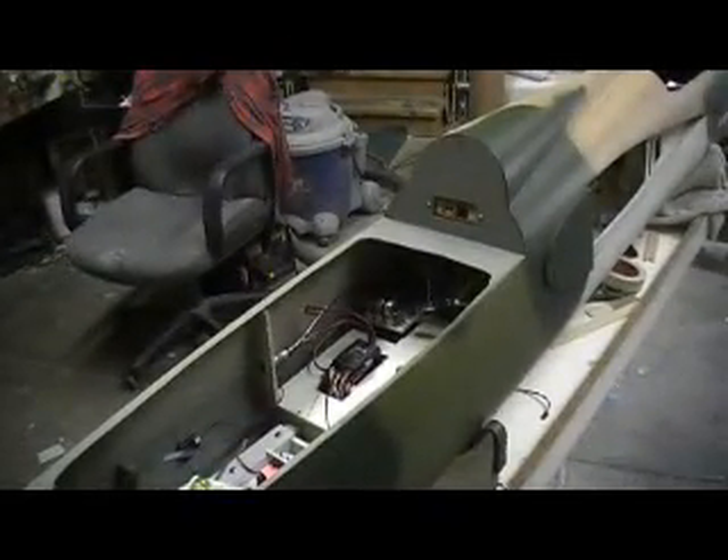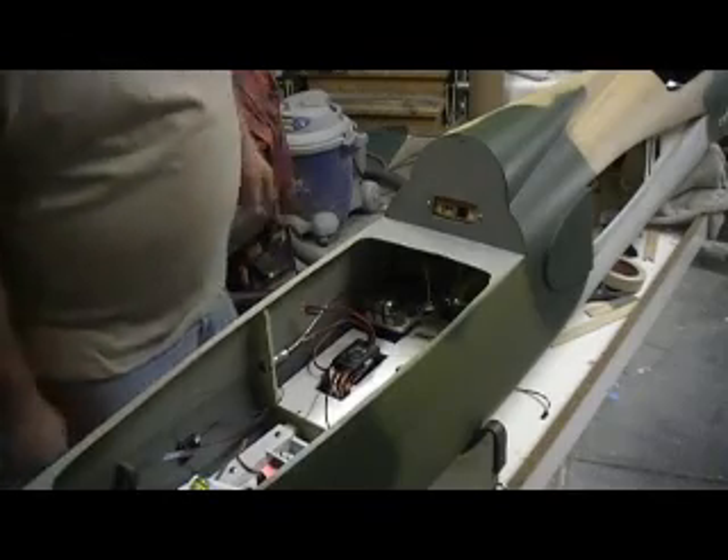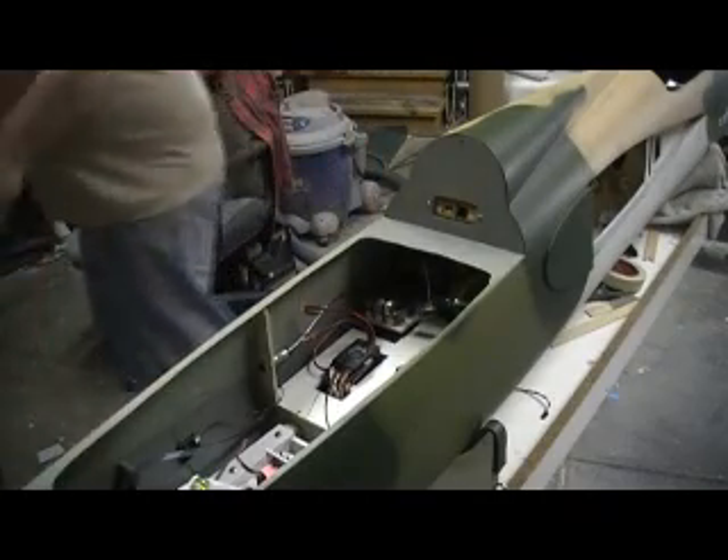We've got the best of everything in this Thunder Chief — we didn't skimp anywhere. There's not one cheap servo in here, not one cheap extension cord. It's all top of the line stuff.